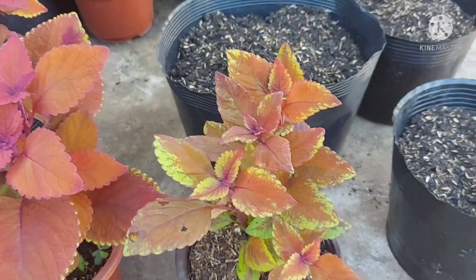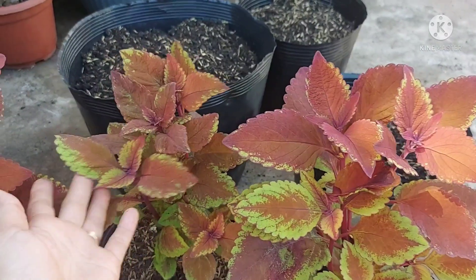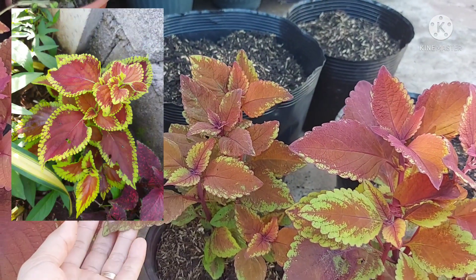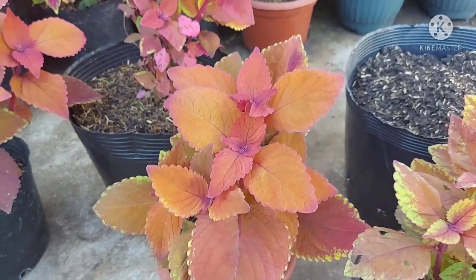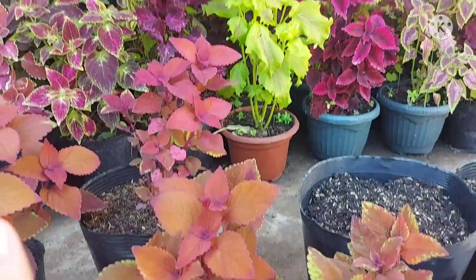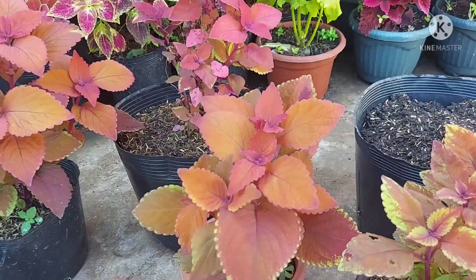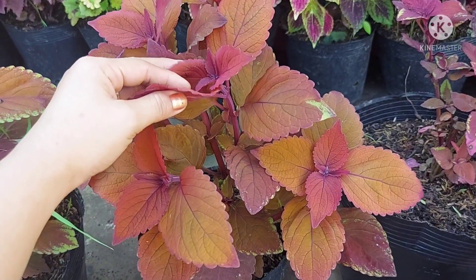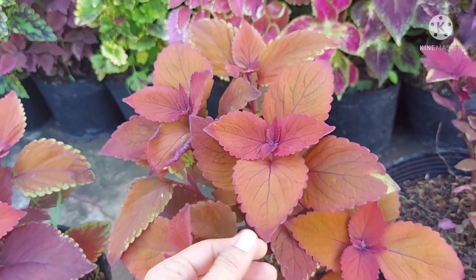So why do they look different? These two are placed in a shaded part, so the orange color doesn't really come out. You might get confused because there's also a variety called rustic orange — I have one, I'll show it later since it's outside the fence. The ones with beautiful, vivid orange color are here in front of our house. They get direct sun around 1pm onwards. When exposed to sun, you can see the stem looks maroon and red, and the underside of the leaves is dark.